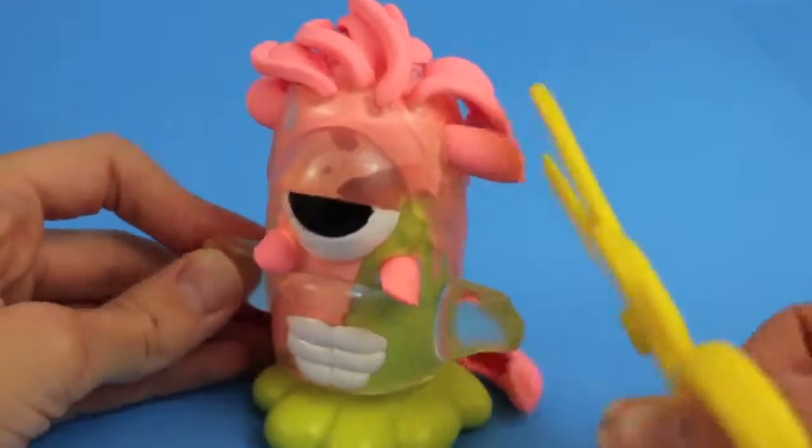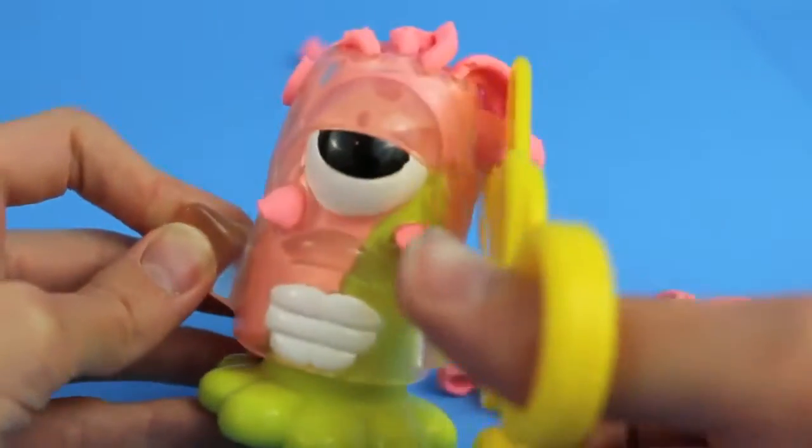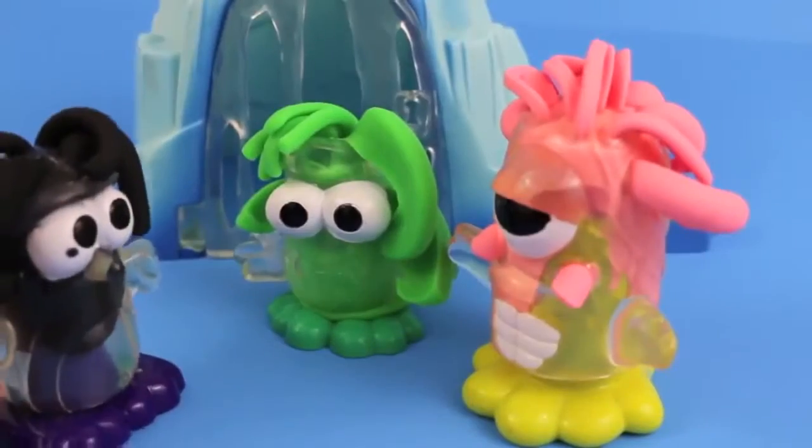This monster is so weird looking. Let's give him a haircut. Maybe it will help. Snip, snip, snip, snip, snip. I don't know if it helped. Oh boy, the penguin's feeling outnumbered with all these monsters around.